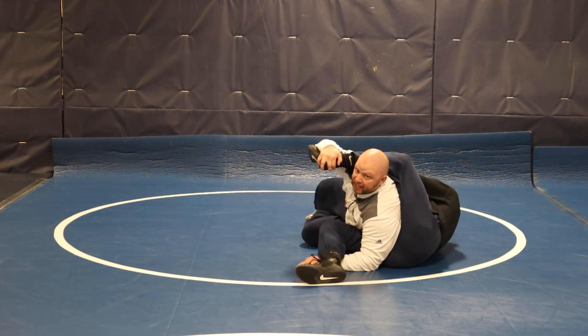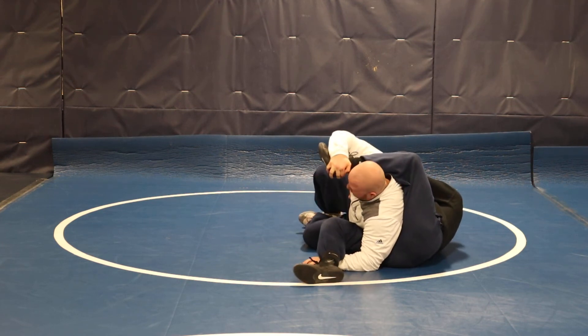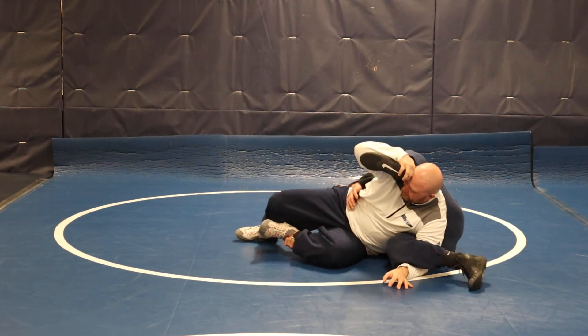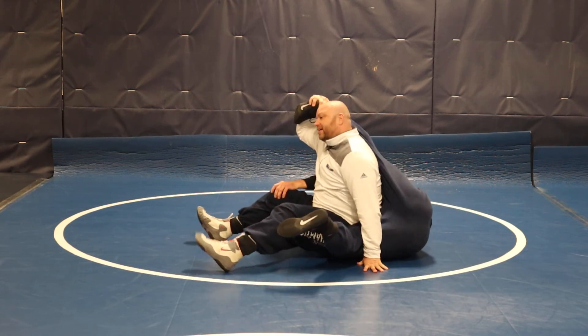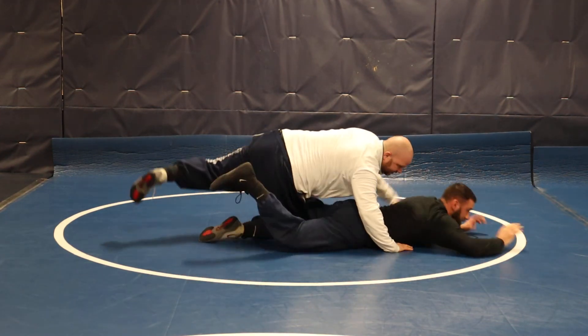I haven't scored and neither has he, and here's where the scramble starts. I'm gonna kick the foot — he's got this ankle right here — kick it, boom. Now I push and sit up, sit up, sit up, change over, push, swim out, finish.